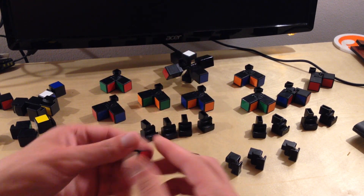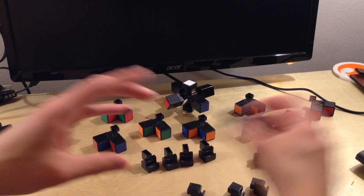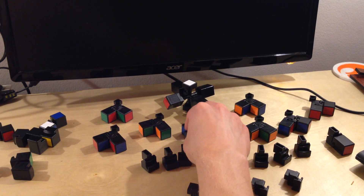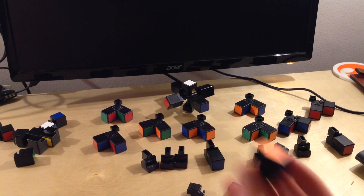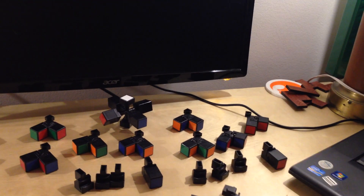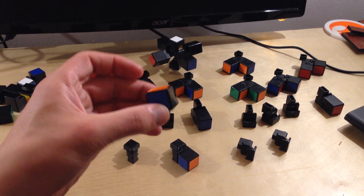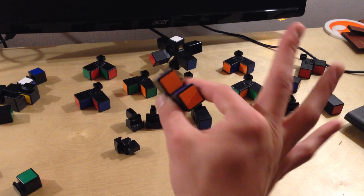I'm going to pick up the edge piece. If it has a white sticker, I'm going to put it with the other edge pieces that also have a white sticker on them — I'm going to slot it in just like this. And if it has a yellow sticker on it, I'm going to put it in one of the yellow edge pieces. Match them up and keep them face down. If it has neither a white nor yellow sticker, it belongs in one of these pieces that I set out earlier — I'll just hook it in to this one.